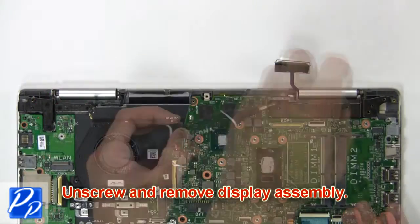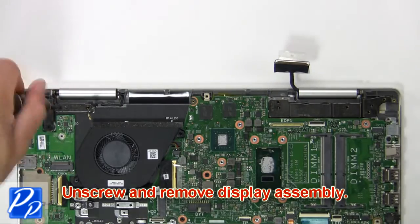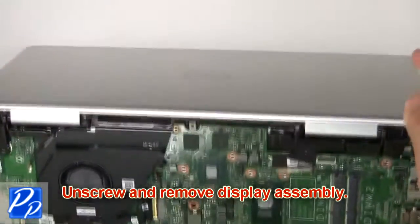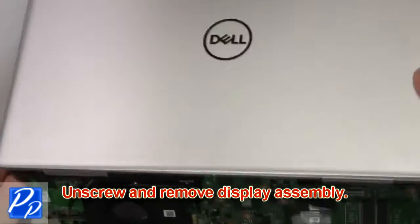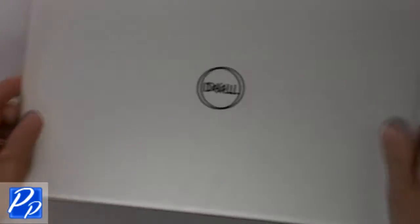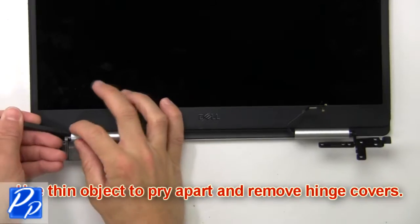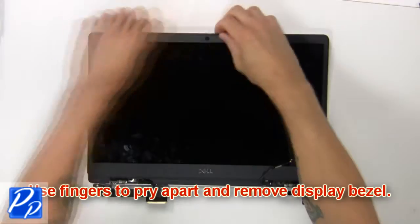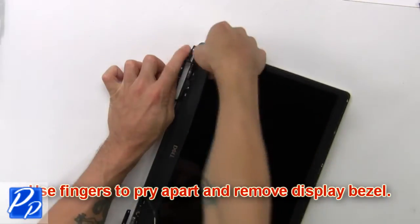Now unscrew and remove the display assembly. Then use a thin object to pry apart and remove the hinge covers. Now use fingers to pry apart and remove the display bezel.